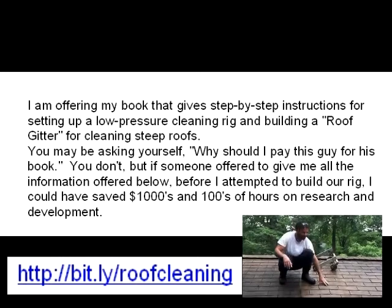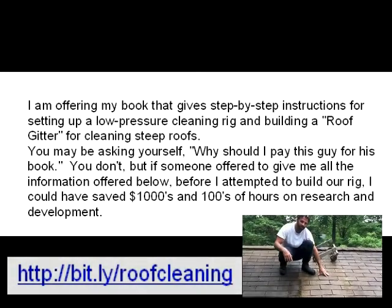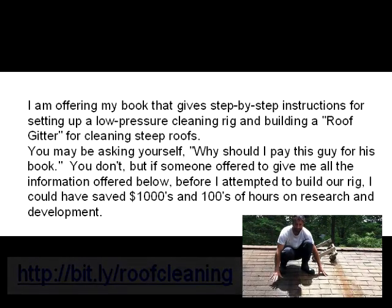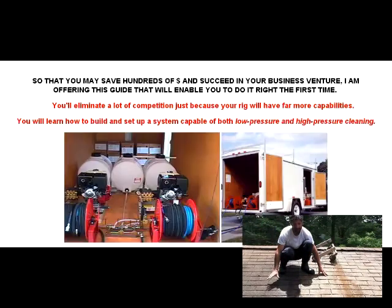We've started our rinse process and you can see this side of the roof here — we did our low pressure rinse — and this side of the roof here still has the cleaner on it, so it still has the black algae and it still looks terrible.